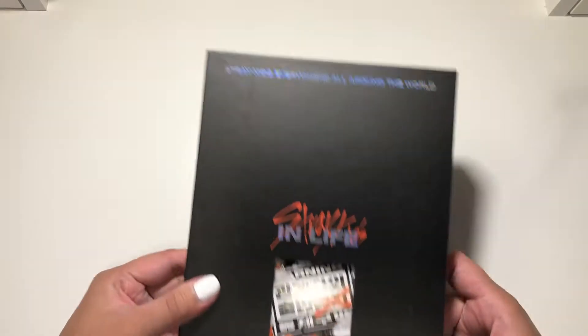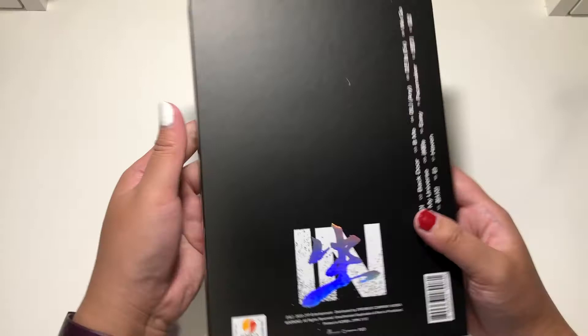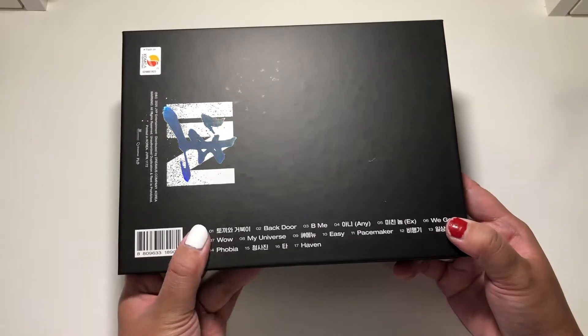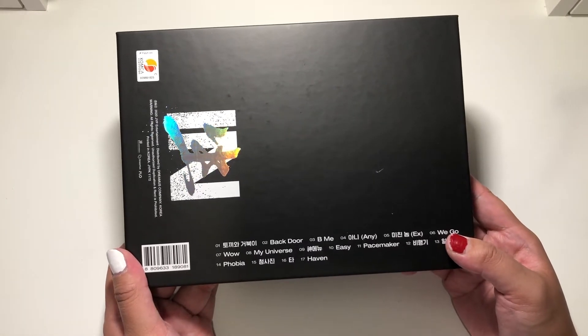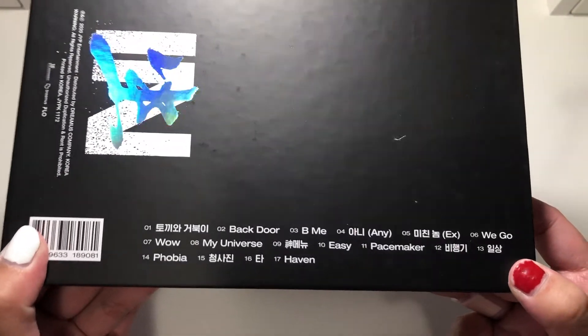Here's what the packaging looks like. And this is the back of In Life. I also really love the music video. To be quite honest, I am not digging the Felix mullet. Like, I love the boy — he is literally one of my top three biases — but I am not digging that mullet. And here's the tracklist.